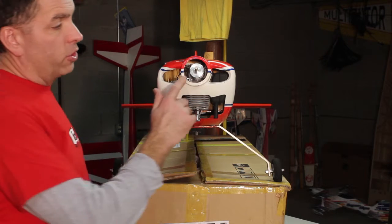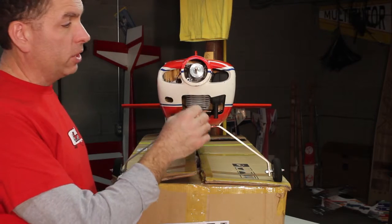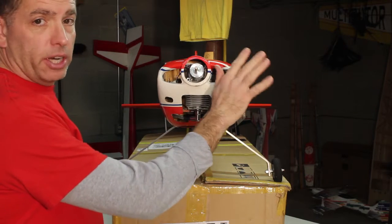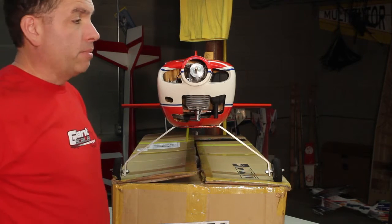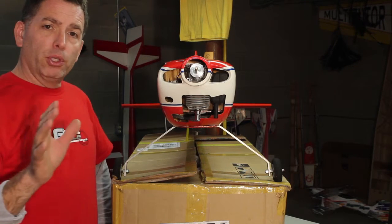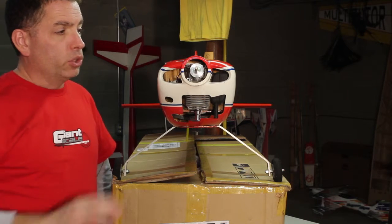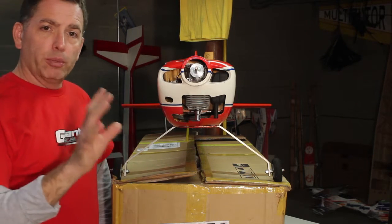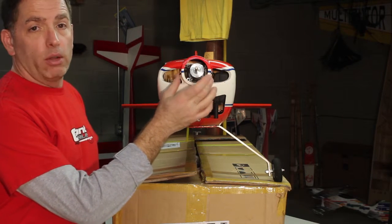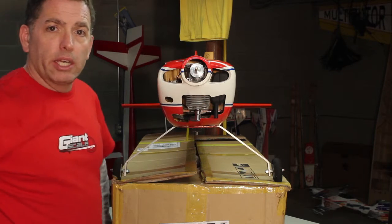First off, looking at the motor, the prop hub centered in the opening of the cowling is off a little bit — it's not perfectly centered, it's actually off to the aircraft left side a little bit. I'm not really going to worry about that; I'm going to fly it first. We'll see once we fly it whether it's pulling a little left, up or down, adjust the mounting of the engine, and then look again to see if the cowl needs to be moved to center everything behind the spinner.